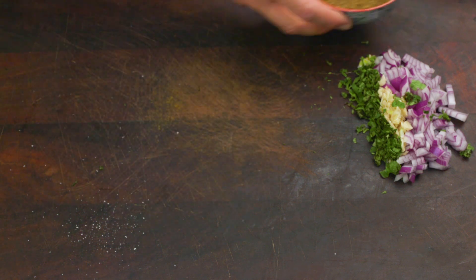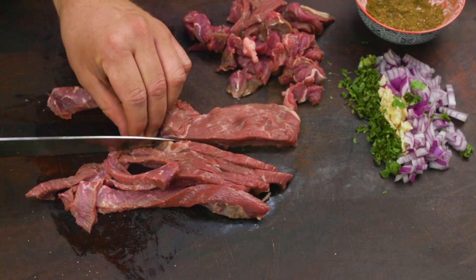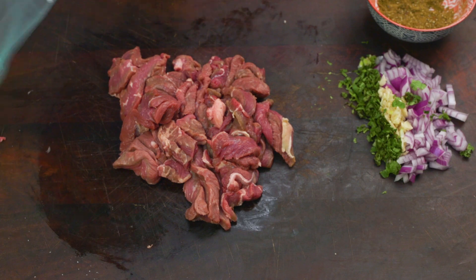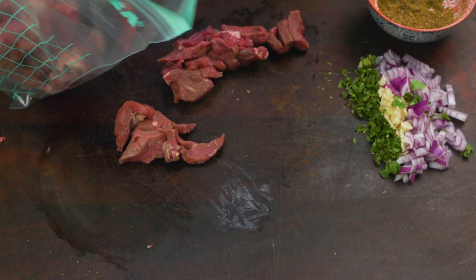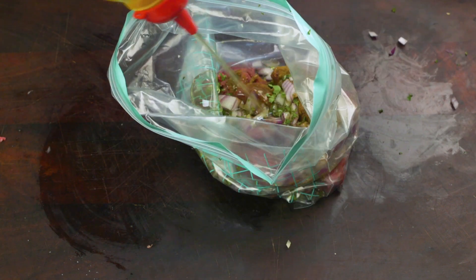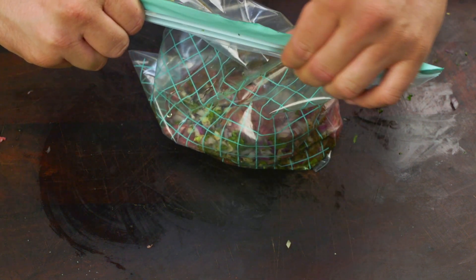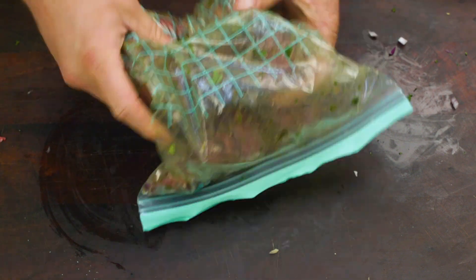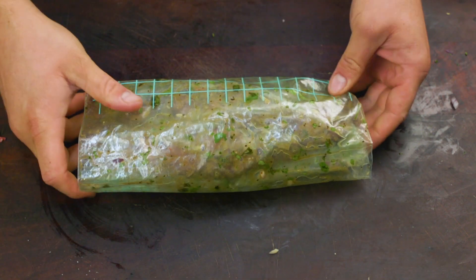Next you'll need 500 grams of steak. Cut lengthways into thin slices before cutting the other way to make nice little strips. Transfer the steak into a large ziploc bag and add the spices, red onion, garlic and coriander. To finish it off add some olive oil. Close the bag and mix it all together, then place it in the fridge to marinate for at least an hour to overnight — the longer the better.